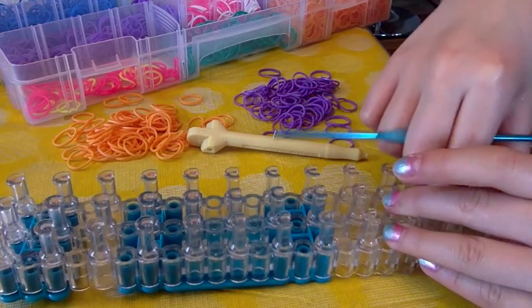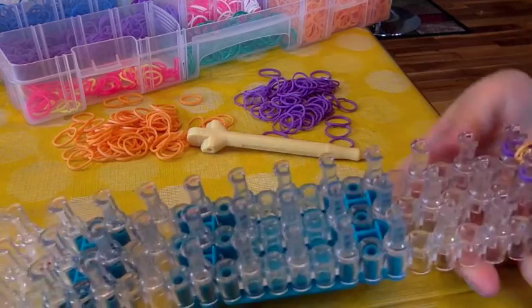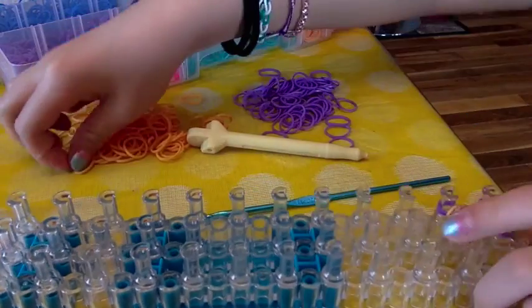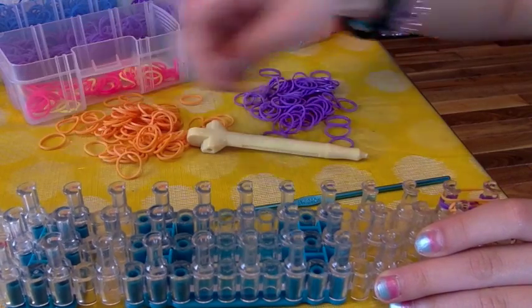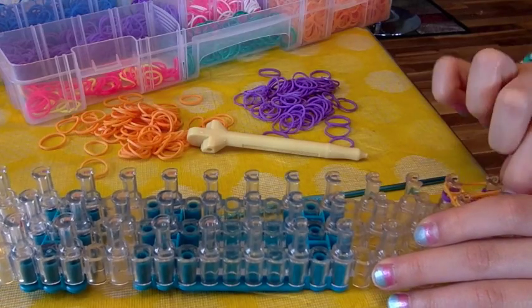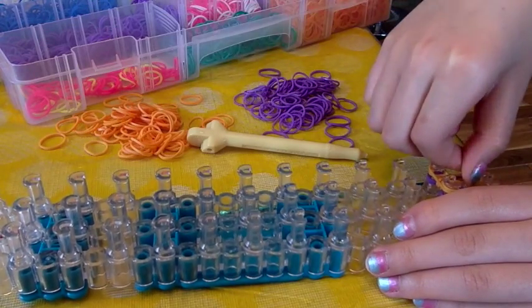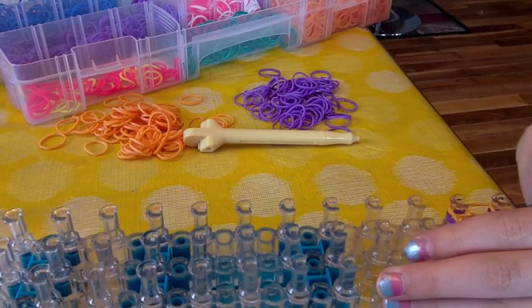Once you've done that, push it down. Here's a way to remember which color to put next: whatever color you just loomed up, that's the color to place next. So orange goes from the bottom left to the top left, then cross, down, down, and across again — then the same thing just at the bottom.